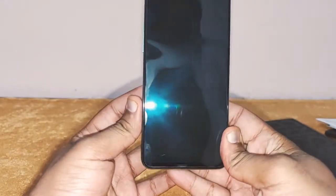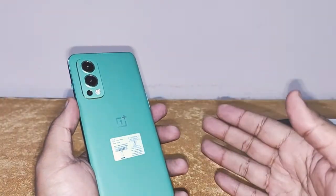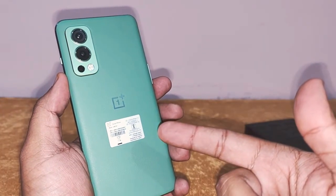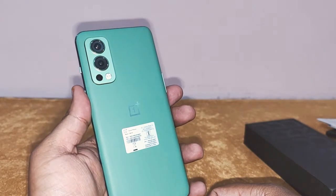So guys, I hope you liked this unboxing. If you did, give this video a thumbs up and subscribe to TechDudeVarun. I'll be back soon with a review of the OnePlus Nord Greenwoods Edition. I'll see you next time. Take care, God bless, and be safe.